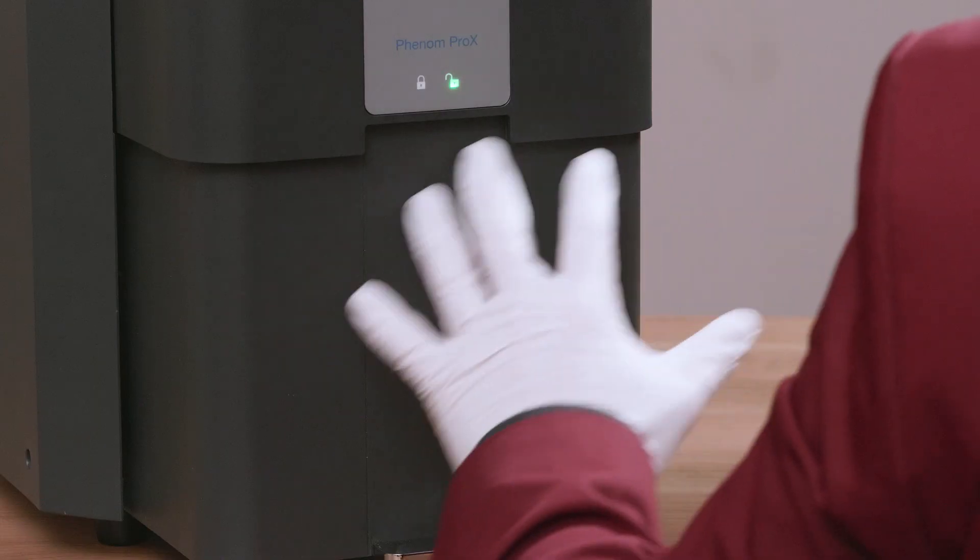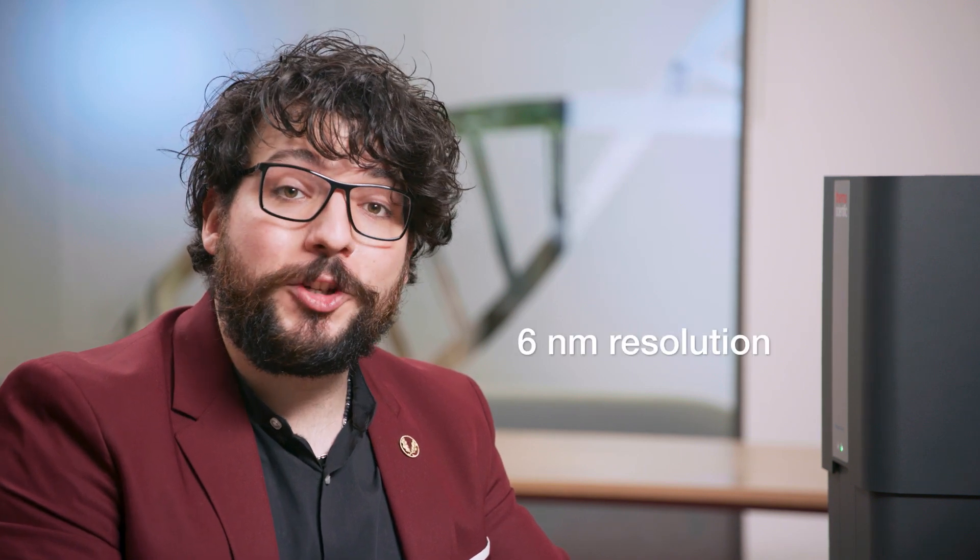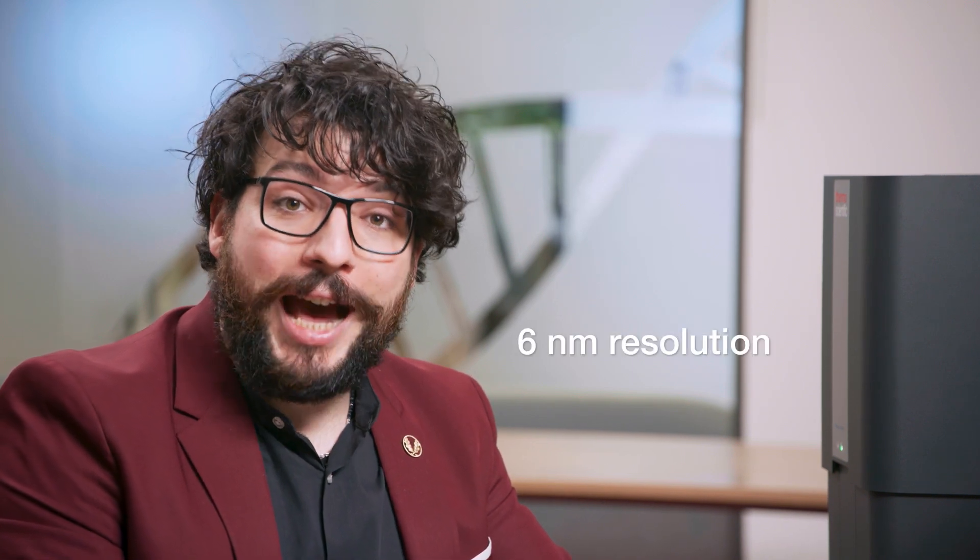Hello and welcome to Thermo Fisher Scientific. I'm Luigi and today we are here in Eindhoven with the Phenom Pro X, the fastest electron microscope in the market that can give you access to 350,000 times magnification and a resolution of 6 nanometers in under one minute.